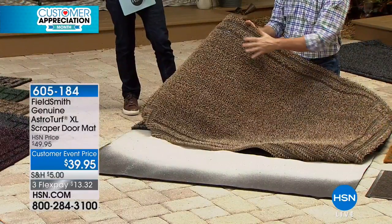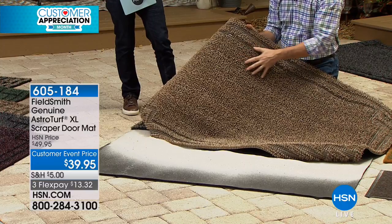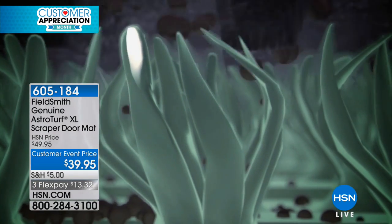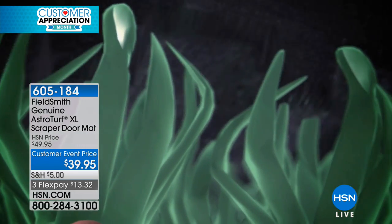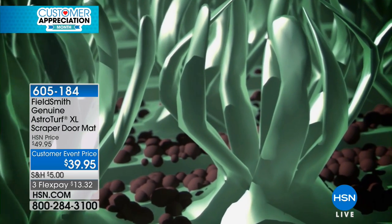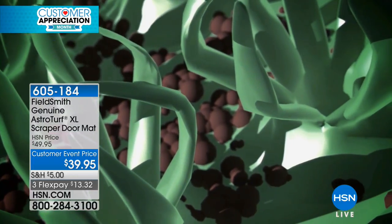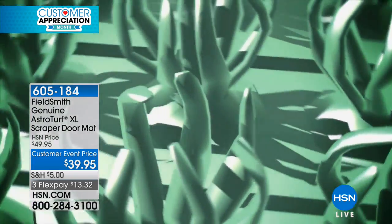The mat still works perfectly — it doesn't get mildewy, smelly, or grimy. You can rinse it off with the hose and it's set to go. You saw how all that sand came right out easily. All these thousands of fingers grab the dirt and grime from the bottom of your shoe, then pull it down deep into the mat so the mat continues to work. Have you ever gotten to a door, gone to wipe your feet, and the mat is so disgusting you're looking for a clean spot? The mat is grosser than your feet.